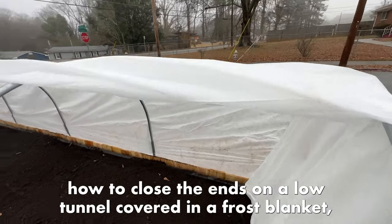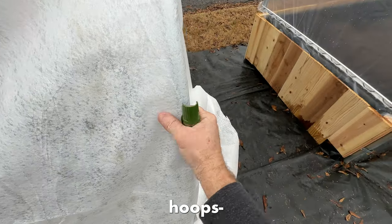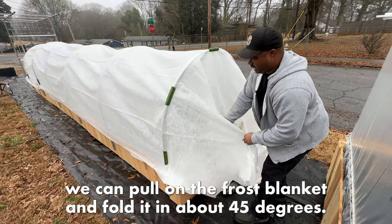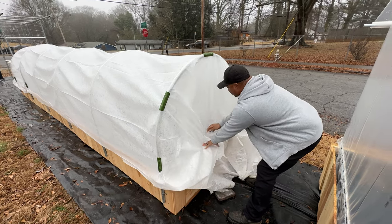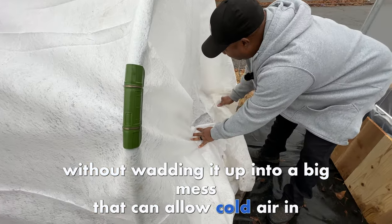If you have ever wondered how to close the ends on a low tunnel covered in a frost blanket, let me show you what I have learned. On the end hoops, once the snap clamps are holding the frost blanket in place, we can pull on the frost blanket and fold it in about 45 degrees. Think of this similar to wrapping the corners of a present. This helps gather up the excess blanket without wadding it up into a big mess that can allow cold air in.